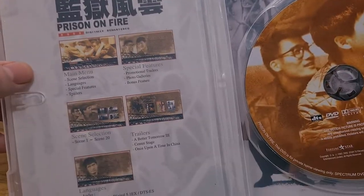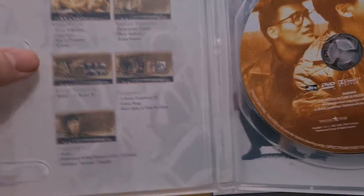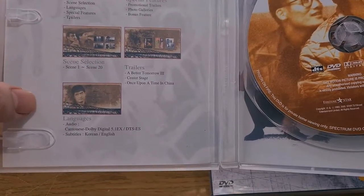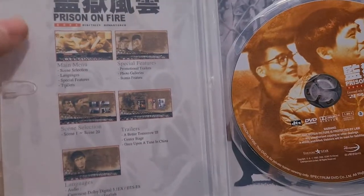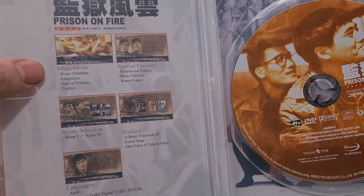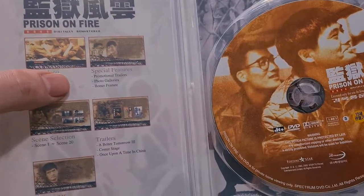The disc information is all in English — fantastic. We have trailers for A Better Tomorrow, Once a Thief, and more. The audio is Cantonese mix, and subtitles are English and Korean, which is great. Special features include trailers, promotional trailers, a photo gallery, and a bonus feature.